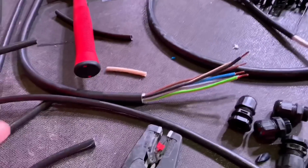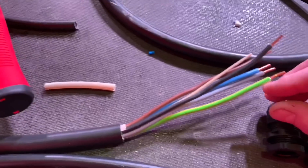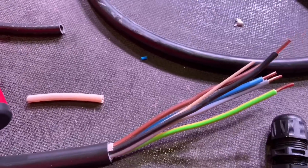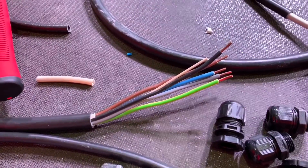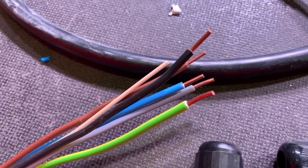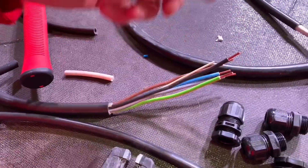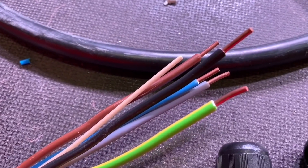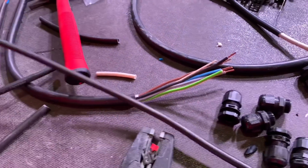This is NYY-J — the J indicates one core is identified as a circuit protective conductor. You can also get NYY-O, which just has phase colors, but most of the time on the shelf it's labeled NYY-J with the green and yellow conductor. Looking at the conductors, they're solid. NYY cables tend to come with solid core conductors all the way up to 16mm², and you can actually get them up to 300mm² in single conductor cables.